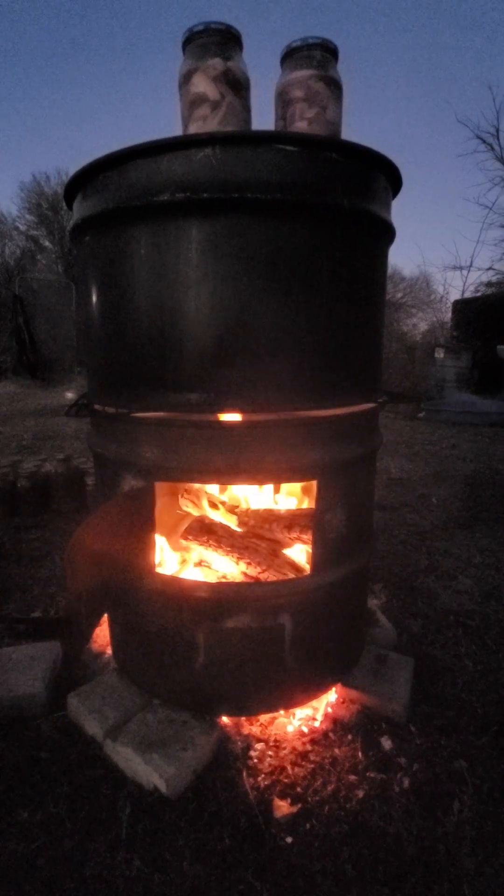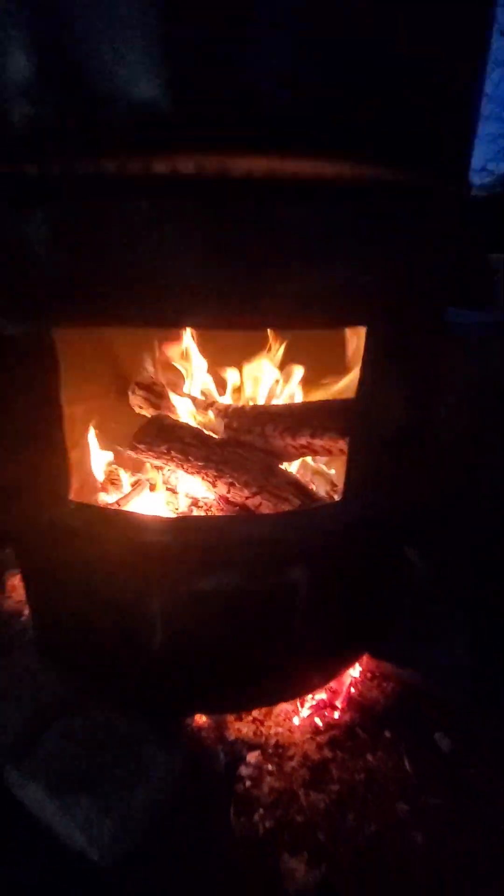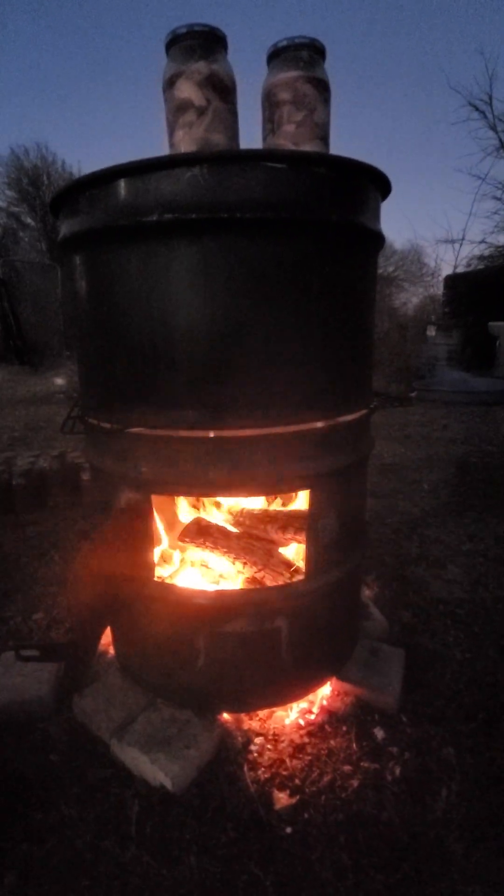That's going to get a close-up anyway. That's some of the salt pork that we put up today — I say 'we,' my beautiful wife. Isn't that beautiful? Look at the flames. Anyway, we are very, very happy with the results.